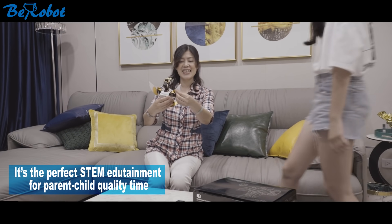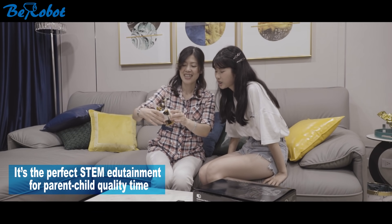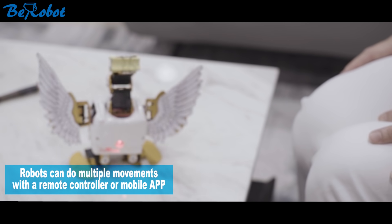It's the perfect STEM edutainment for parent-child quality time. Robots can do multiple movements with remote control or mobile app.